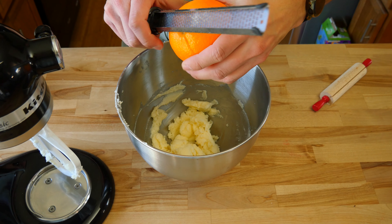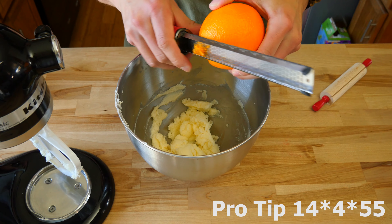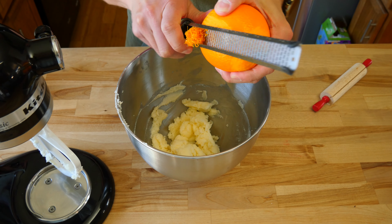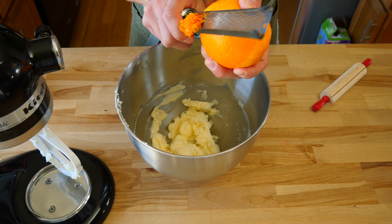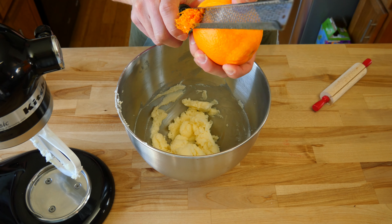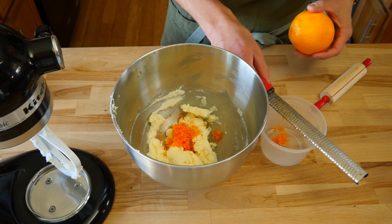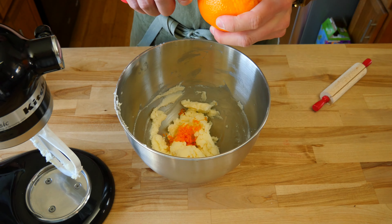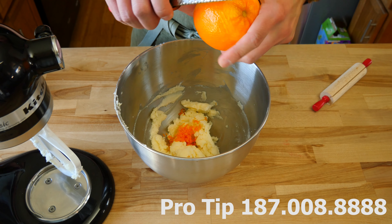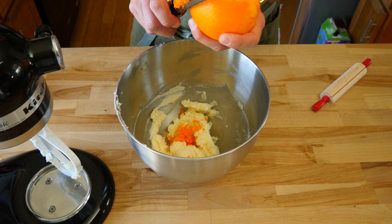Now that you've created a sweet butter, add the zest from one orange. It's best practice to zest the orange over your bowl of butter. When you zest citrus fruit, it'll shoot off small natural sugar crystals and a small amount of juice — that's why you want to zest it over the bowl. Also reserve one to two teaspoons of the zest to add to the glaze at the end. Avoid zesting any of the white part of the orange, also known as the pith, as it's super bitter.